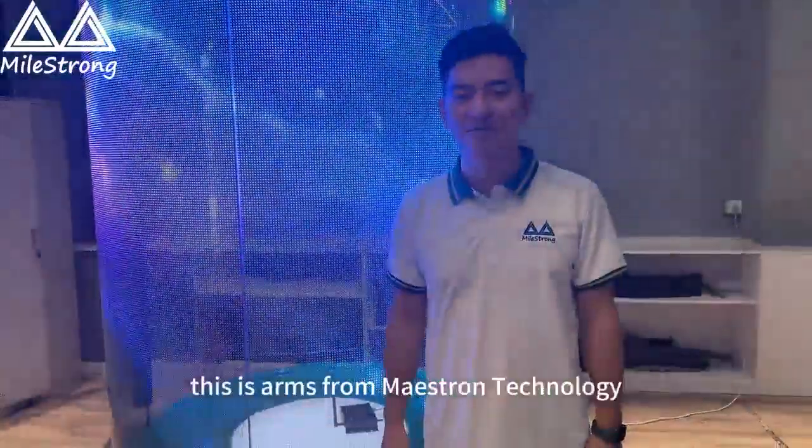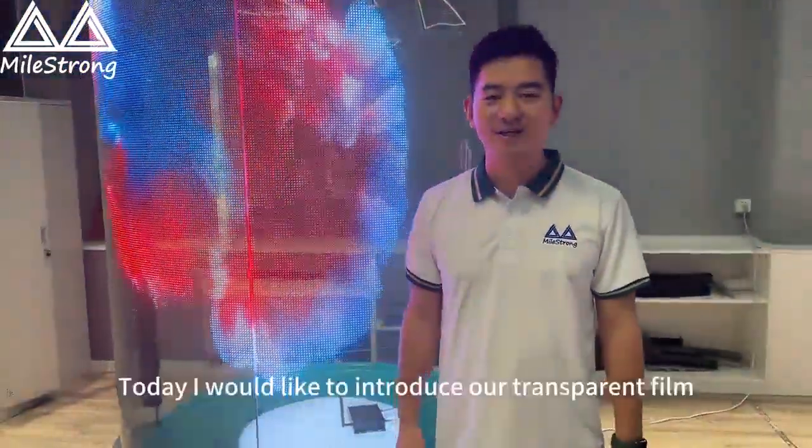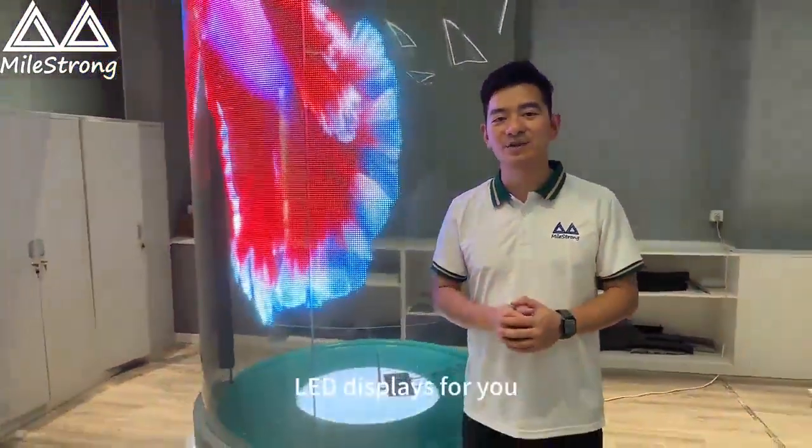Hello ladies and gentlemen, this is Anz from Maestro Technology. Today I would like to introduce our transparent film LED display screen.